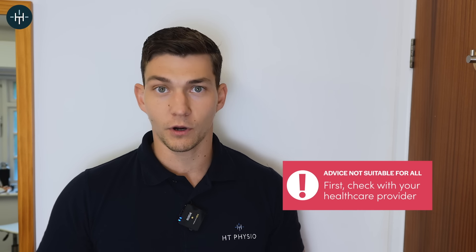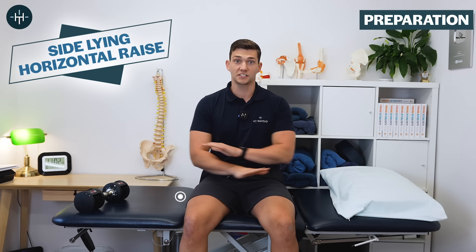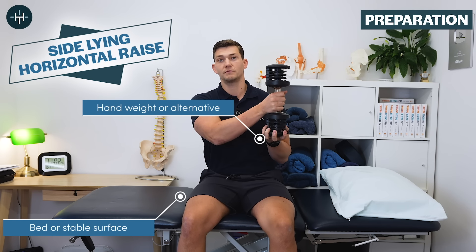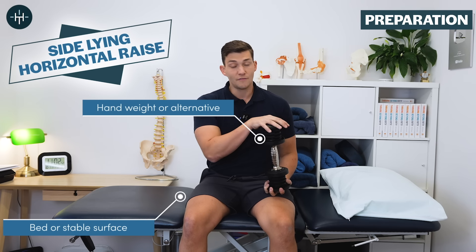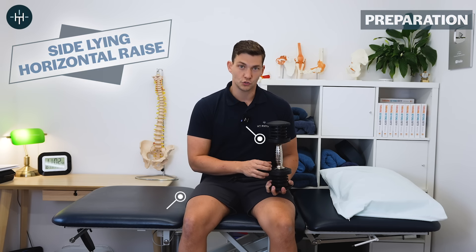It's not going to be suitable for everyone, so do get checked out before you do it, and if it causes you any pain then just avoid it. Here's what you need: a stable surface like your bed and something like a small dumbbell — I've got a two-kilogram or four-pound one here, because you really don't need very much weight. But if you don't have a dumbbell, a tin of beans or a bottle of wine will also work super well.